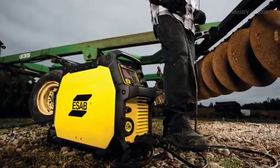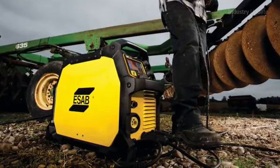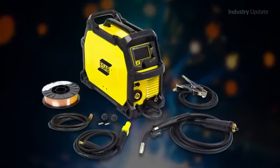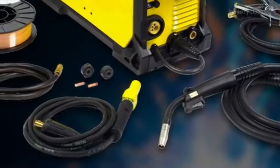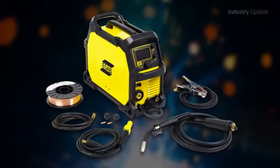The Rebel Welding System offers true multi-process arc performance, location flexibility, lightweight portability, and a groundbreaking operator interface. It features a unique smart MIG function that helps users begin MIG welding with an extremely stable arc just by setting metal thickness and wire diameter, with no need to enter information for shielding gas mix.